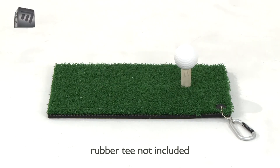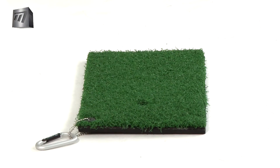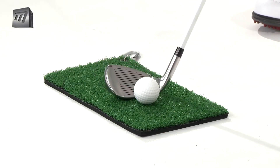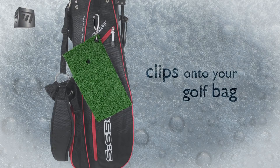The flexible base makes this mat ideal to use on any ground. With a carabiner clip, it can be quickly attached to your bag.